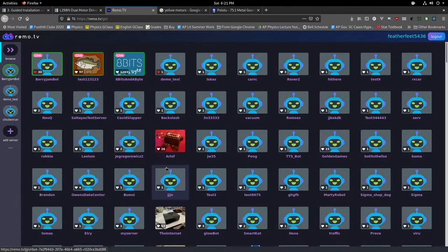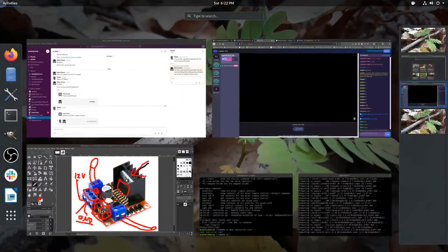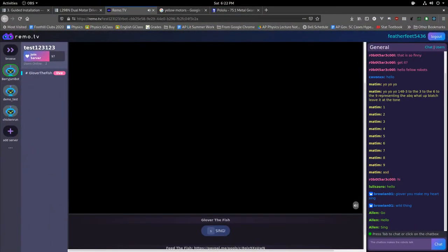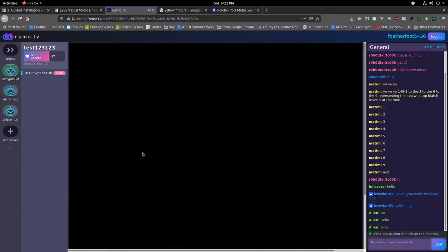The end result is you'll have a web page — while the controller script is running — that shows a live video stream from the robot. There will also be controls on that page. In this example, someone has changed the settings so instead of forward/backward/left/right, there's one command which is 'sing'. Let me show you what this robot does — it's quite cool.